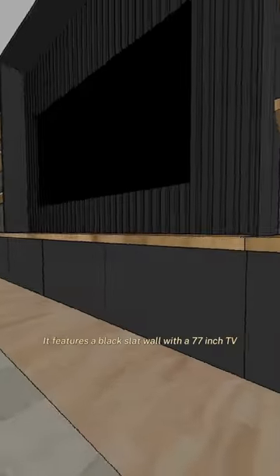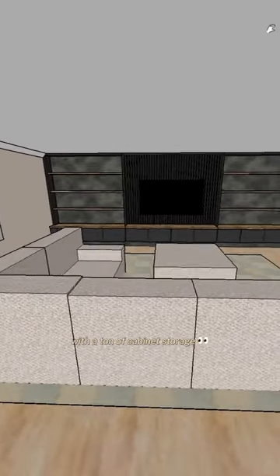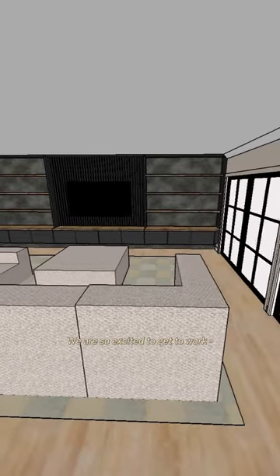It features a black slat wall with a 77 inch TV and custom floating oak shelves on either side with a ton of cabinet storage. We are so excited to get to work, so let's get to building.